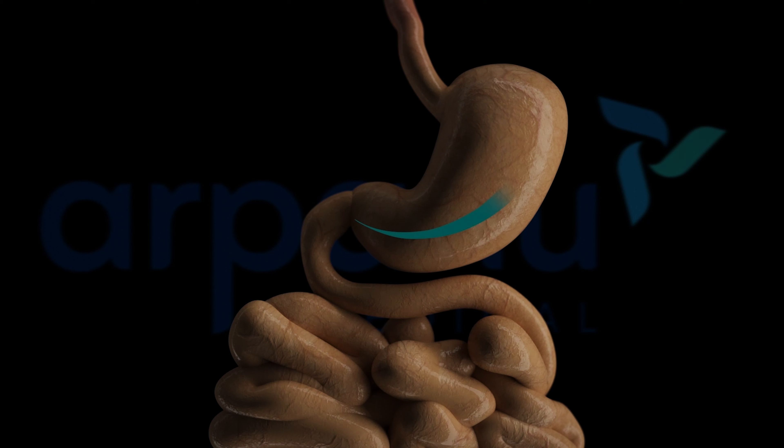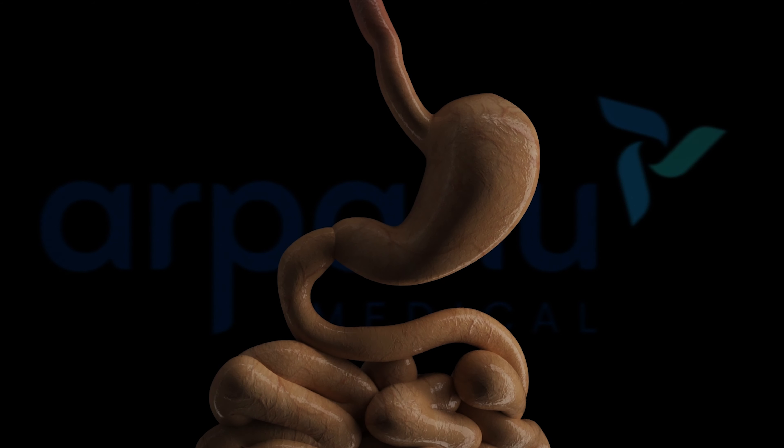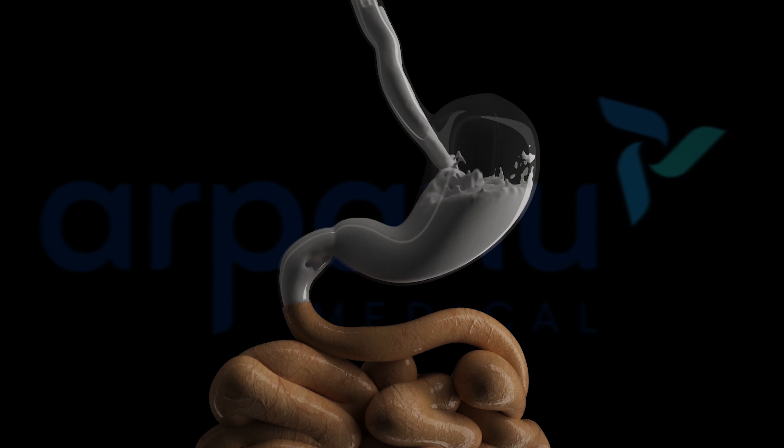In the gastric sleeve operation, the surgeon removes up to 80% of the stomach using a stapling device, creating a small pouch in the shape of a banana. The newly formed stomach can hold 50–150 milliliters.